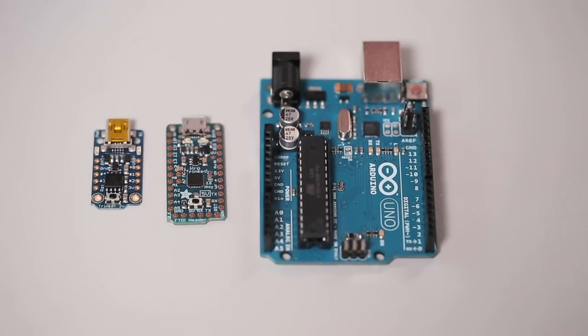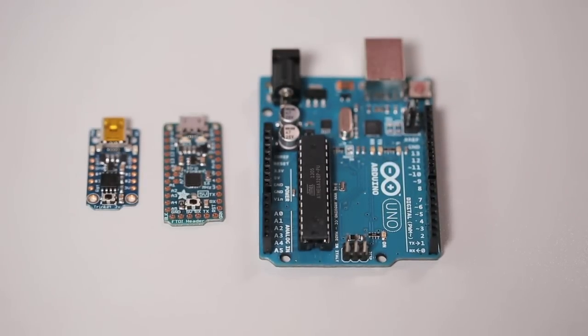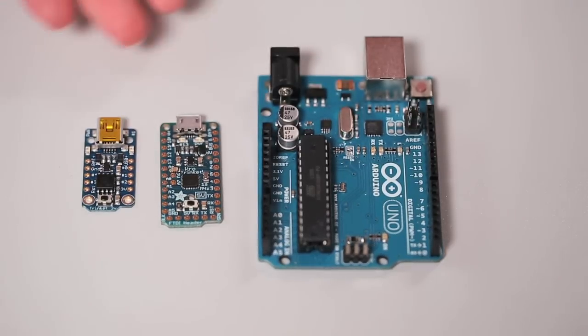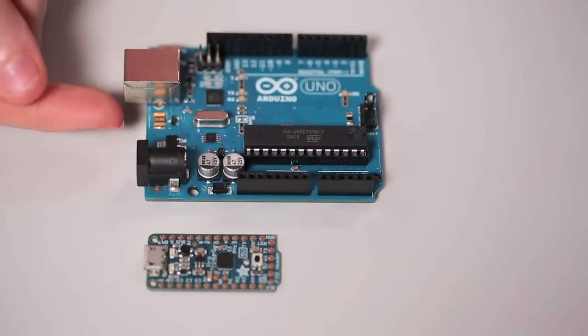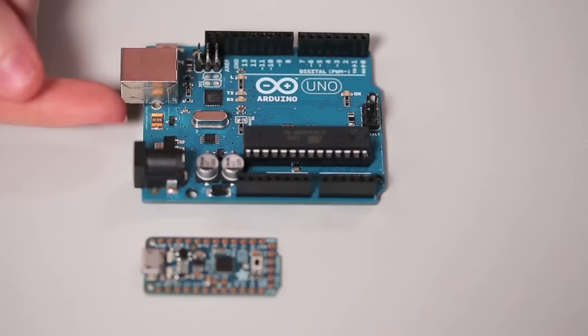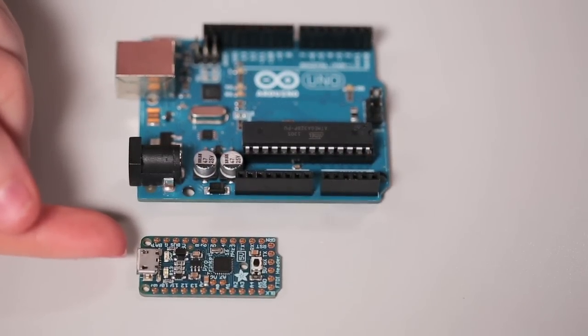If the processor on the Pro Trinket sounds familiar, that's because it's the same one used in the Arduino Uno, the ATmega328. This means that the entire ecosystem of Arduino compatible sketches and libraries work seamlessly on the Pro Trinket. Design your prototype on the classic Arduino Uno. Once you've finished your project, you can load the same code into your Pro Trinket. That way you can miniaturize your project.